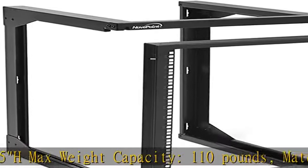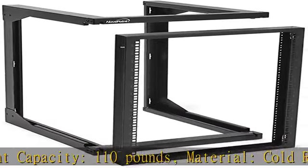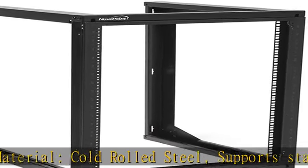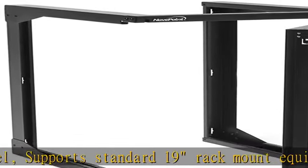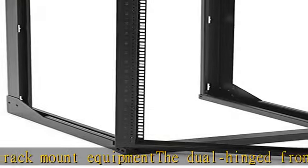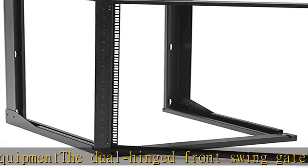Supports standard 19" rack mount equipment. The dual hinged front swing gate easily opens 180 degrees for easy rear access to cables from either side. Spring-load pivot pins provide for either left or right hinging, so you can choose what works for your build.